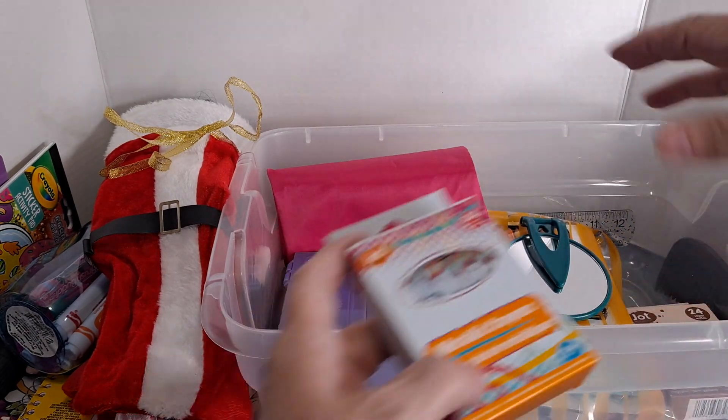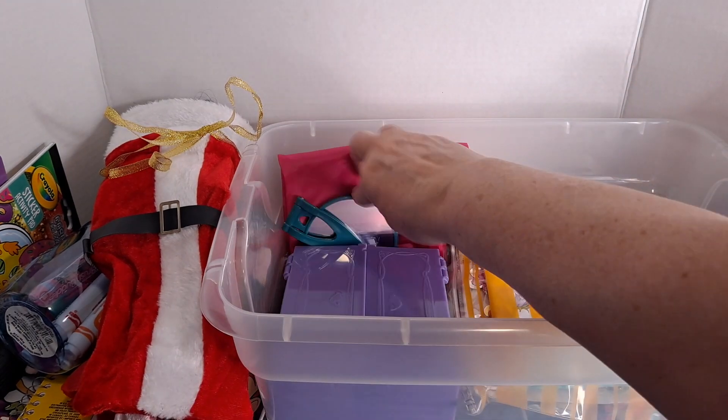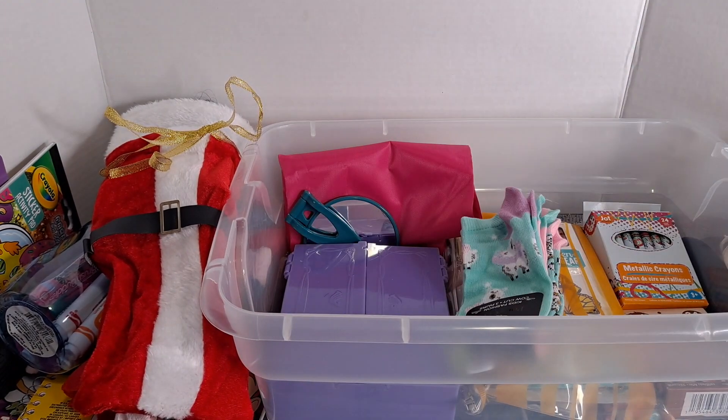This is in my opinion as full as I can possibly get it in here, and I'm trying to get these things packed back in the way I had them.